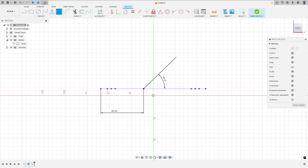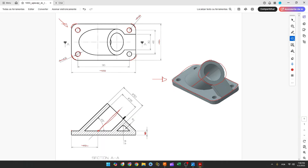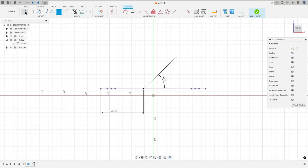Now we need to make this line from this point to this point. The angle between these two lines is 90 degrees. Select the Line tool, click at this point, and click at this line. Go to Constraints and select Perpendicular — select this line and this line. Finish the sketch.